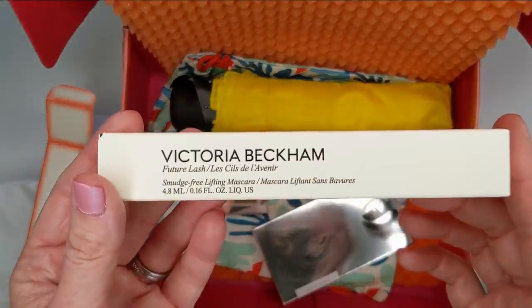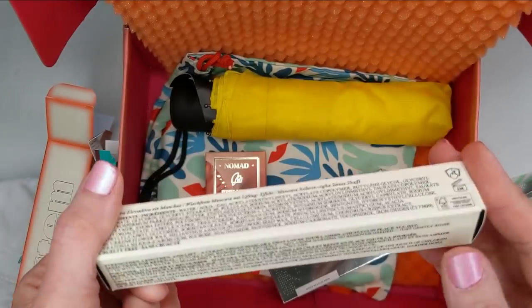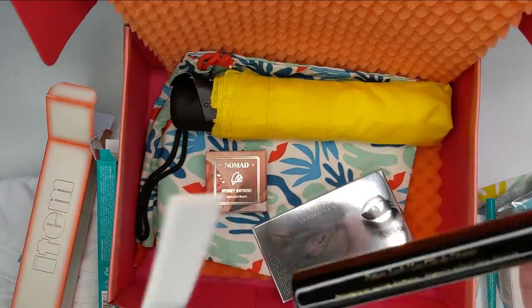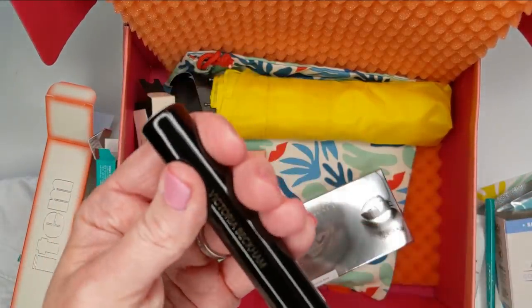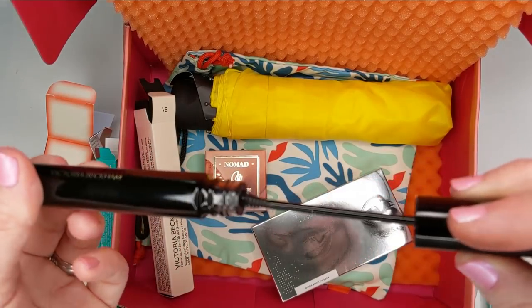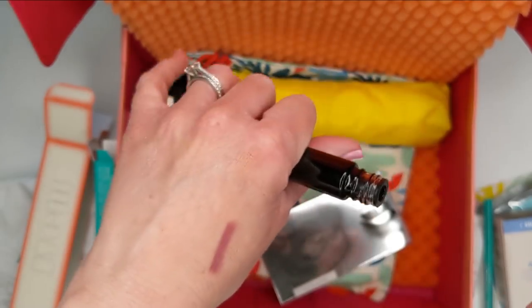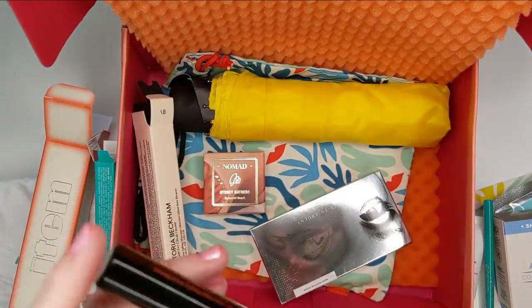I also got something from Victoria Beckham. I have been wanting to try her line for so long — it's just really pricey. This is her Future Lash Smudge-Free Lifting Mascara. It says strengthen, lengthen, and lift — a clean vegan mascara that loves your lashes and stays in place all day. This is probably the heaviest mascara I have ever felt — it's like a brick — but beautiful packaging. And the brush is super skinny, which I love because you can get right up into the roots of your lashes. I'm really clumsy when it comes to mascara application, so I love little brushes. We'll definitely be playing with this very soon.